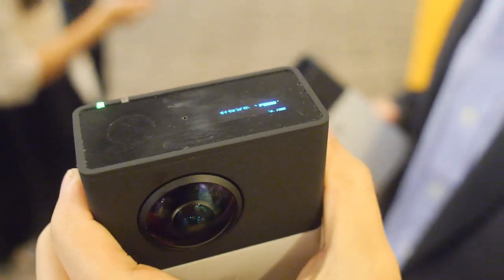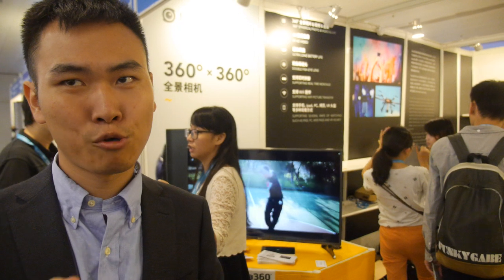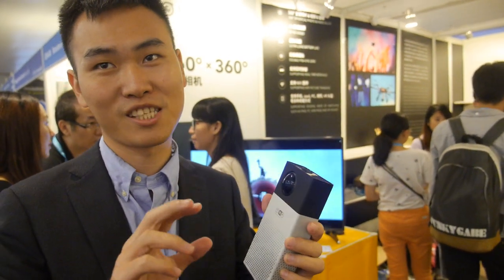The team just graduated last year — it's a very young team coming directly from school. They were focused on live streaming and found that you needed three to four professional cameras to shoot 360 degrees, so they built one single camera to do it. They received investment from IDG China and spent around 400 days developing the hardware and software.